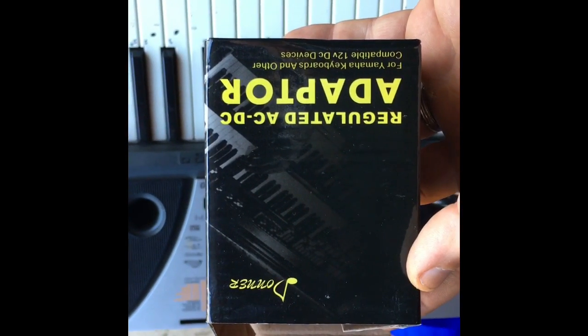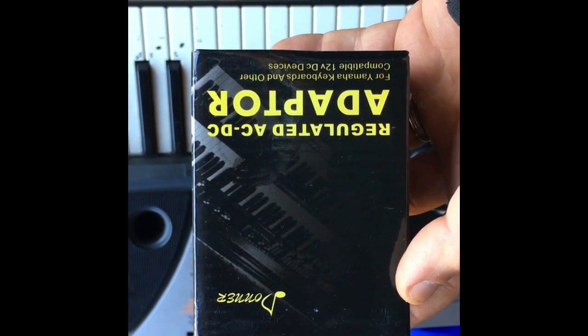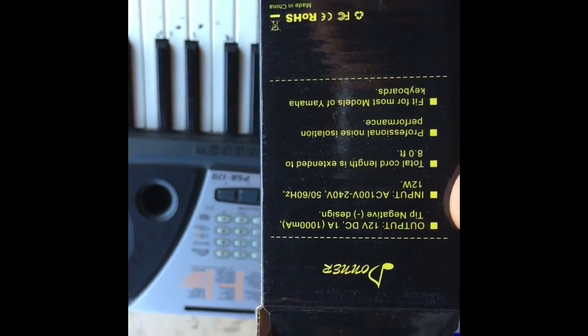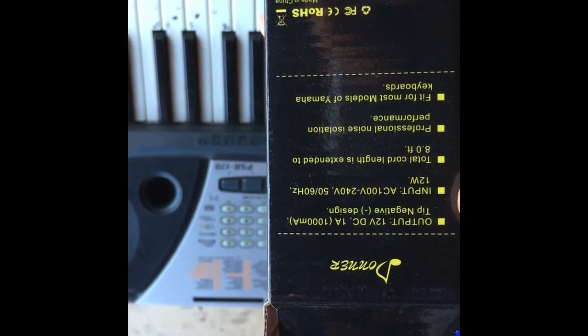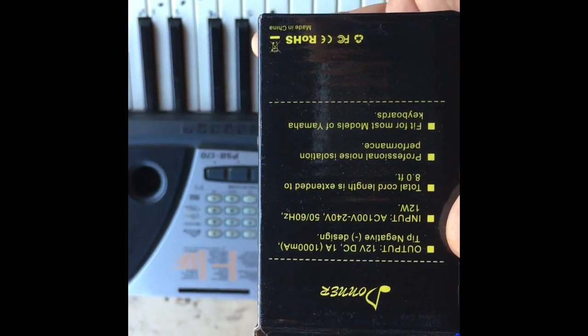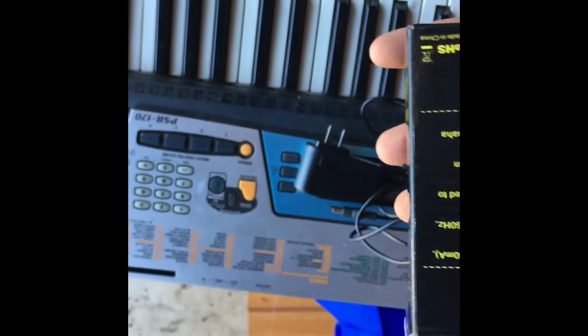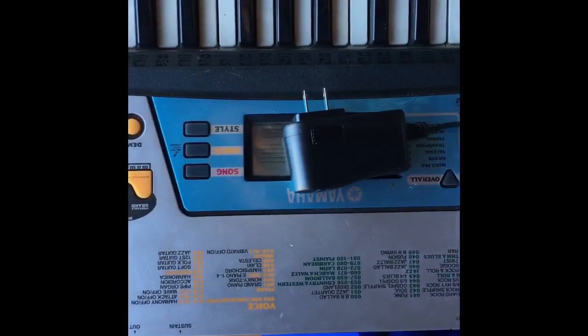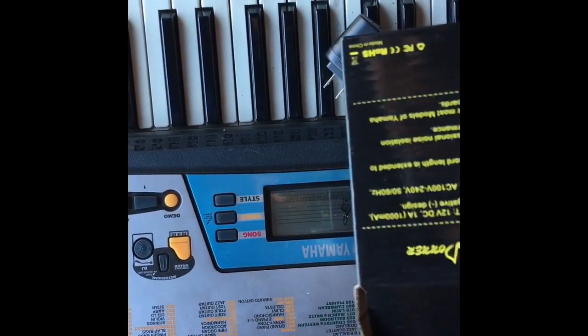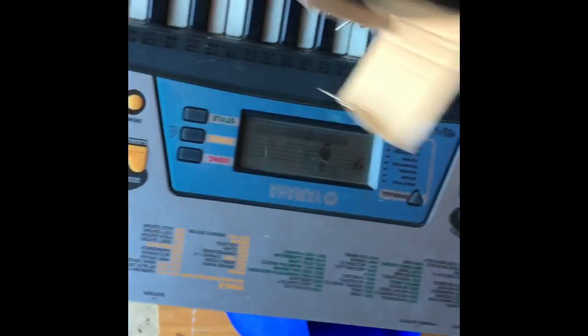Hey, what's up guys, today we're reviewing the Donner regulated 12-volt DC adapter for keyboards. It says it's got a 12-volt DC professional noise isolation, fits for most models of Yamaha keyboard. Well, I just happen to have a Yamaha keyboard here, and I have some bad news — it did not work. I'm gonna plug it in, but maybe half the outlets in my house are wrong — but I doubt it.